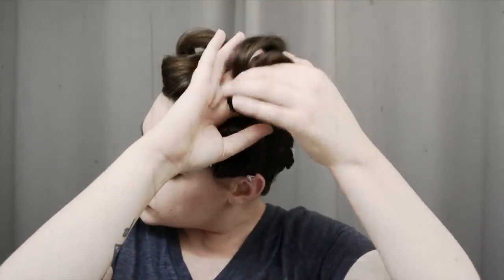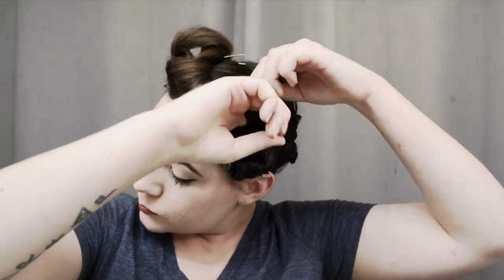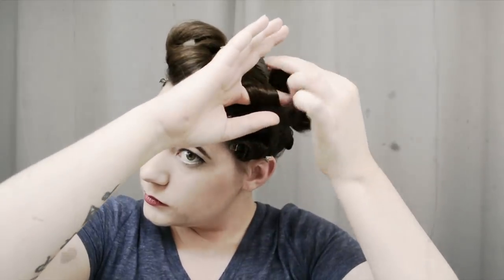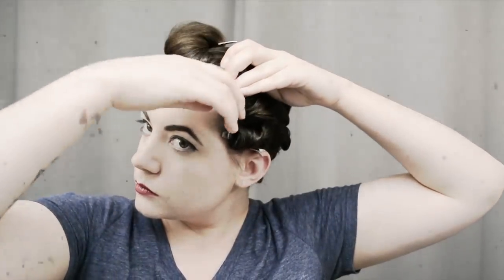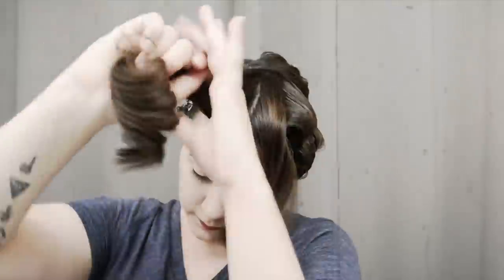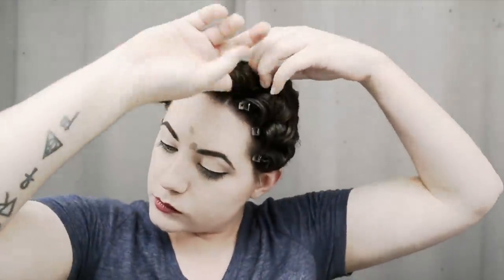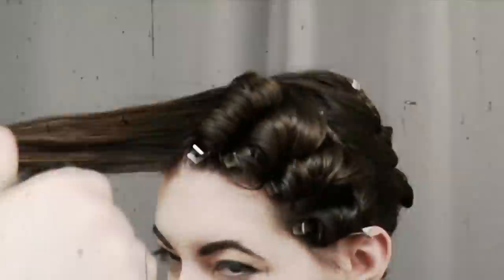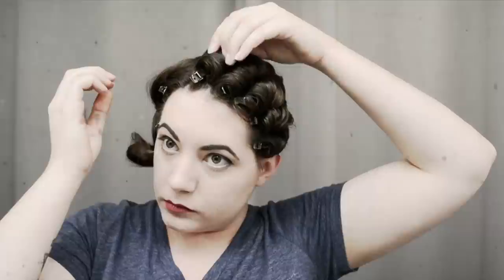I'm just going to do standing pin curls here as well, rolling the hair around my finger just the same as I did for the two curls underneath. Because the curls become quite long up here, I use the longer duckbill clips to secure them at the top, just pinning down the center of the roll. I'll continue doing that same method for the rest of the front section. For this top section I sometimes do four or five — it doesn't really matter how many rolls I make. I just roll until I run out of hair.